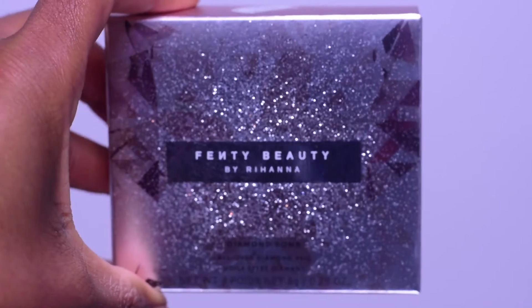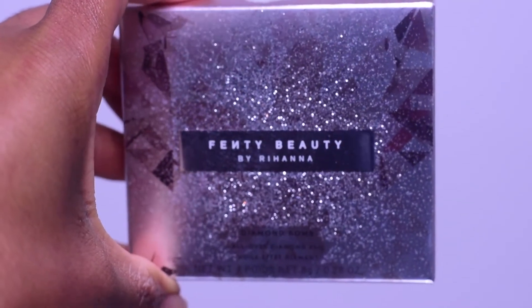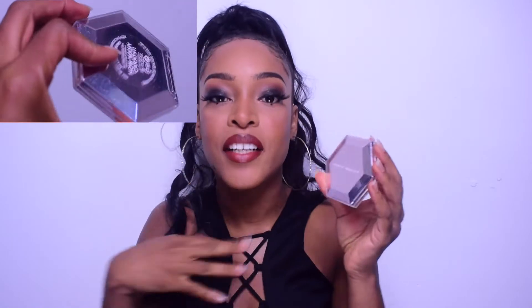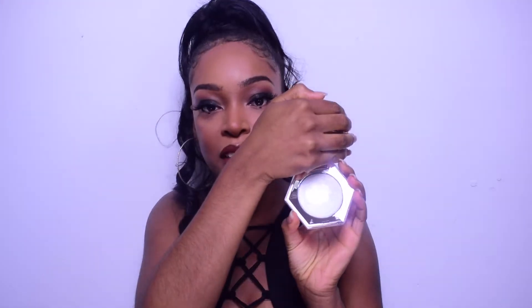I actually just took it out of the package without showing you — the package looks like that, it has a bit of glitter on it. The packaging is cute, it's different from the other highlighters. The other highlighters come in white, but this one came in silver with the diamond glitter-looking stuff all over it, and then you open it and it's just plain white inside.